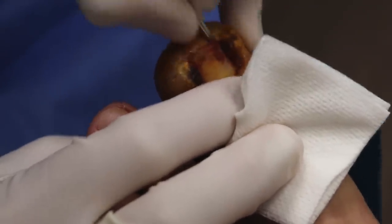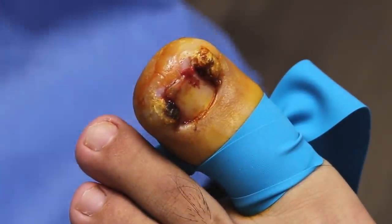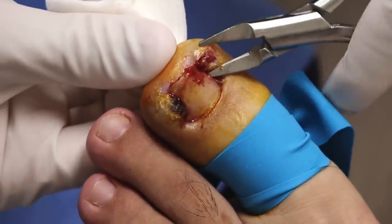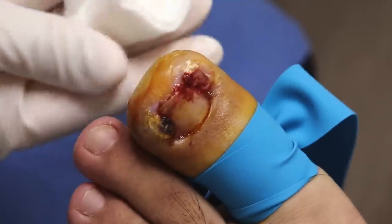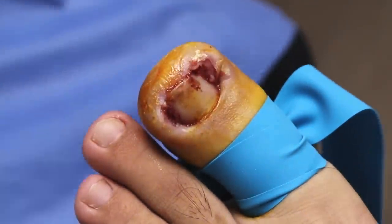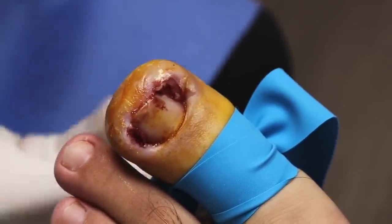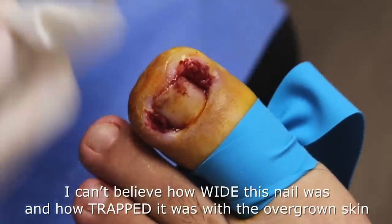Pain down here? No. So what I want to do, I just want to remove just this easy bad stuff so I can see a little bit better the nail. The nail is completely, completely trapped. There's no way it's getting out. A few days before I cut that nail and it was completely out, but then it started going again. It is so, so wide.